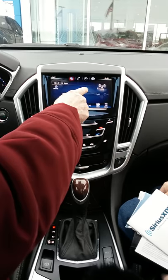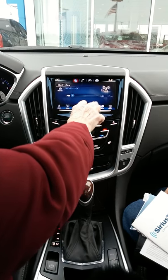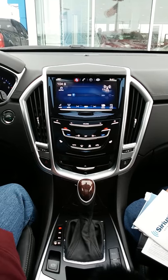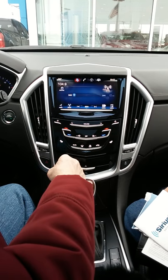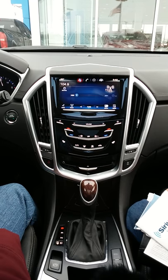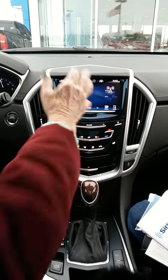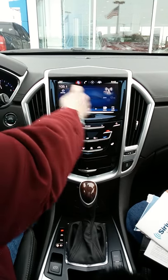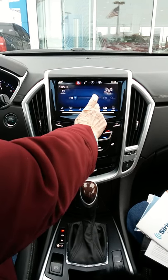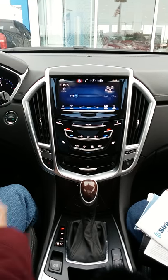To change station, see where it says 'Seek' — the two arrows — you can push those. If you directly click on 'Seek' right on the word, it'll switch to 'Tune.' Now it'll individually go one by one. If you push 'Tune' again it'll go back to 'Seek,' which picks up whatever has the best service.